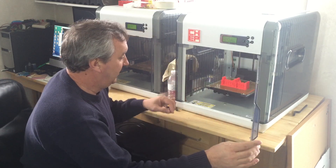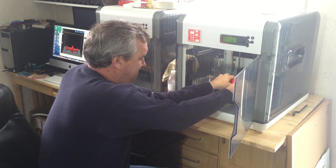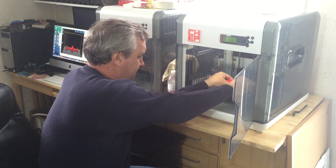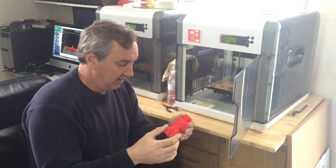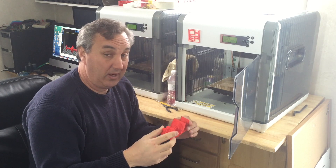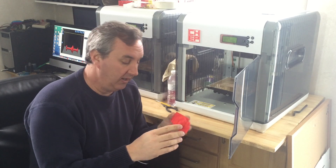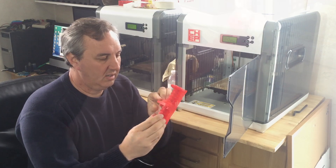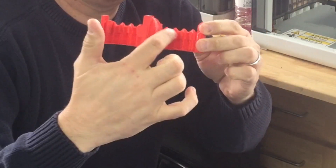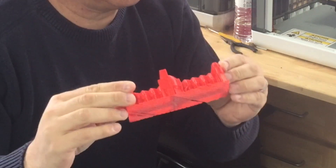The print is done — let's see how it looks. It stuck down pretty good because I used the raft. Right away I see a problem. I'm going to have to go back and look at the file, but it's got a ledge on it where it should just be threaded. It's got this flat ledge. I believe that's the slicer.